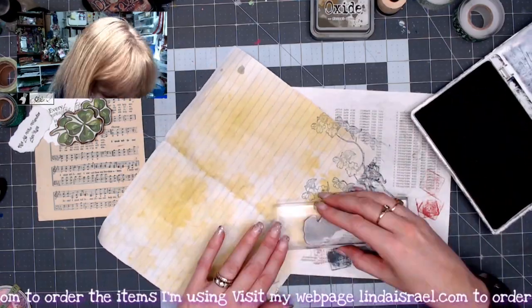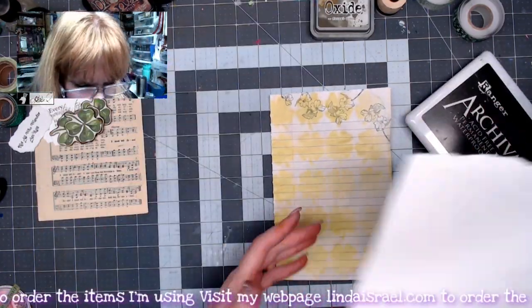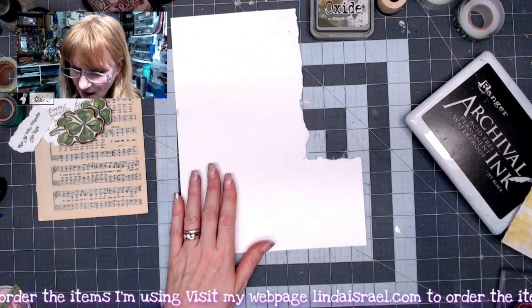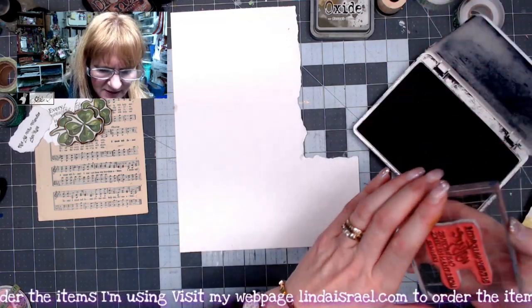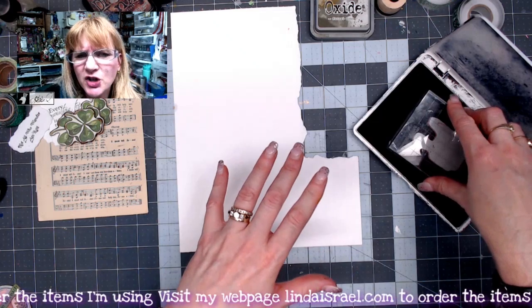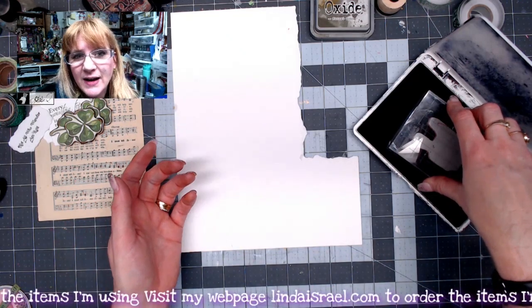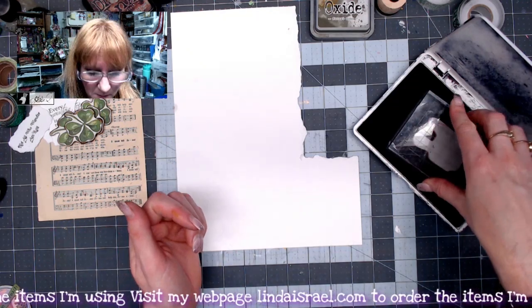I'm going to repeat that over on this side. I've got a piece of white cardstock and I'm going to stamp one of the phrases — I think it's from Nature's Walk. I'll have it in the description box. Anything I show throughout this video, if I mention it, I have a link in the description box below. You can also visit my blog.